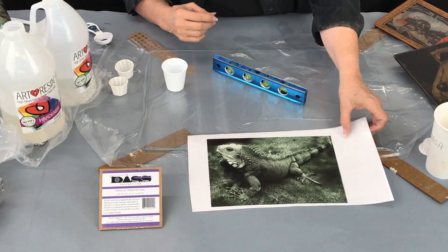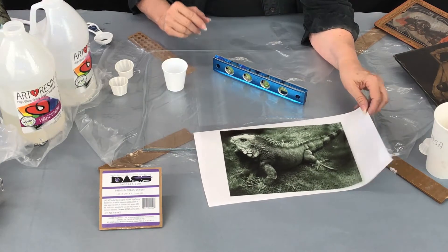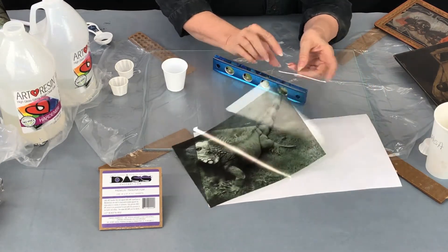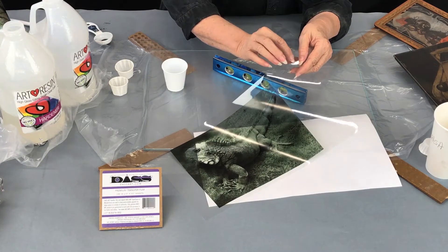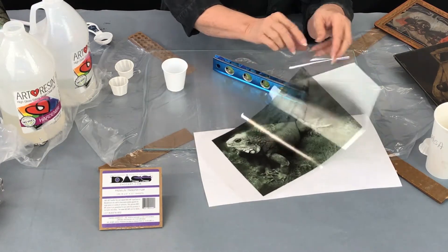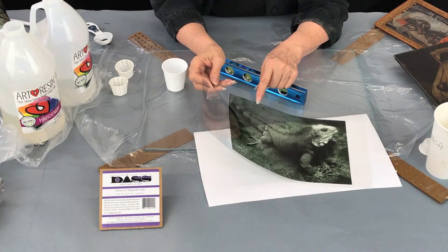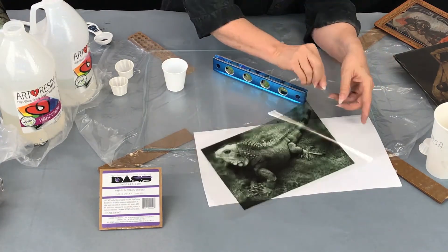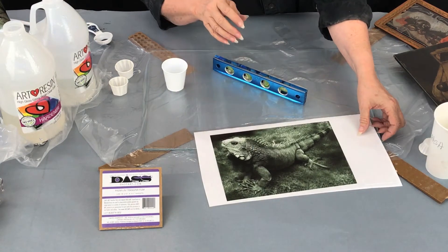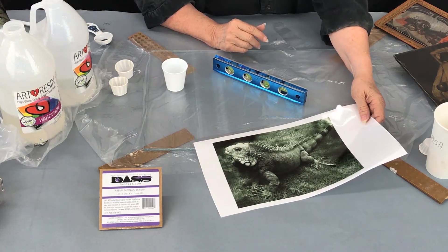The image that you need has to be printed on the DAS premium transfer film. When you print your image, make sure you touch both sides with a damp finger and print on the side that feels sticky — that way your ink will not run off. That has happened to a few people where they're printing on the wrong side of the film. This is the ink side of the film, and that is my dragon from the Galapagos Islands.